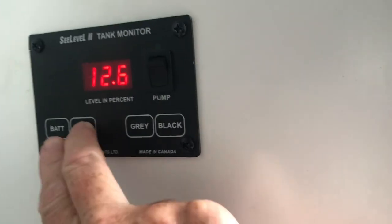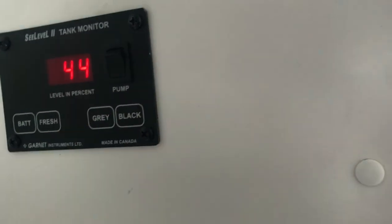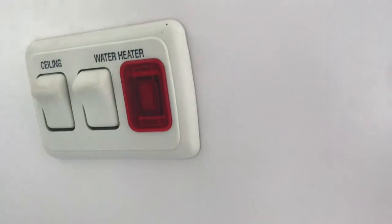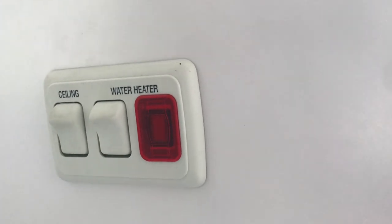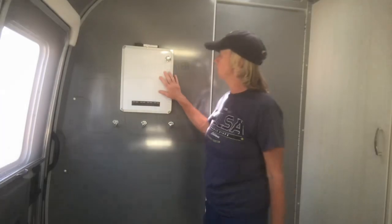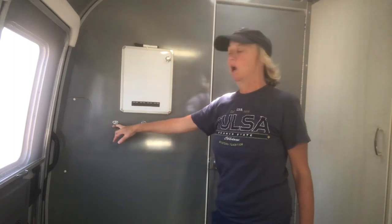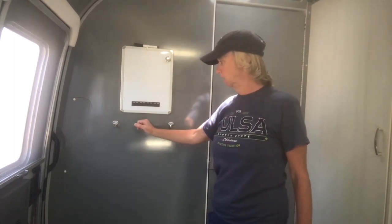It has two 120 electrical outlets. There's a monitoring system showing how much fresh water, gray water, and black water you have. Down below are the controls for your water heater and ceiling light — the water heater is pretty efficient and heats up very quickly. There's a whiteboard to write down messages or keep a grocery list, and there are hooks where I keep my keys and maybe a trash bag. I hope you enjoyed watching the very detailed tour of my beautiful Airstream. Thanks for watching.